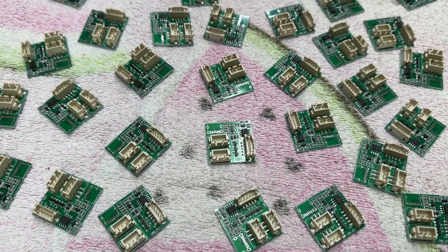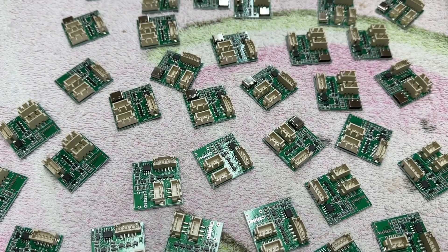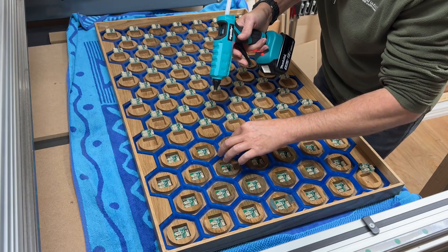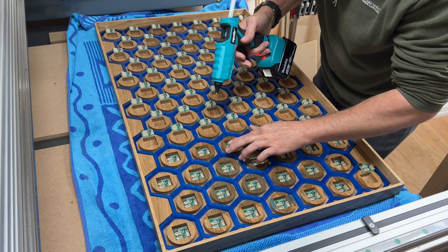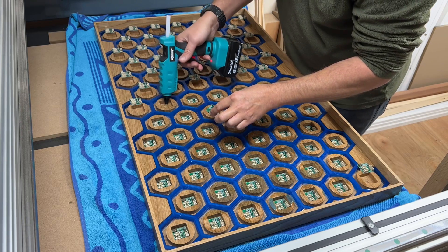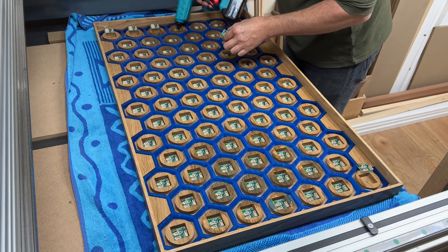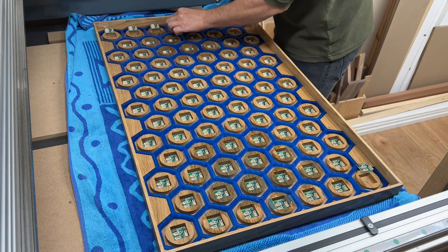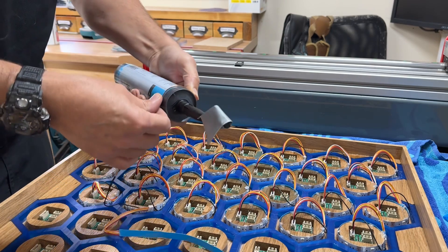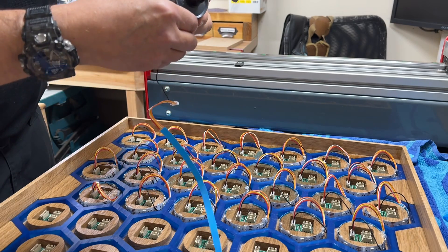I think I was looking forward to the electronics most of all for this table. I work with wood a lot but do very little with electronics, so this was an exciting new area for me. That excitement quickly wore off. It became rather tedious because fitting all of these PCBs, doing all the wiring, and making sure all the sensors and LEDs were in the right place was quite fiddly. I could only put in a couple of hours each day before I'd lose the will to live, so it took me the best part of a week to get all this side of it done.